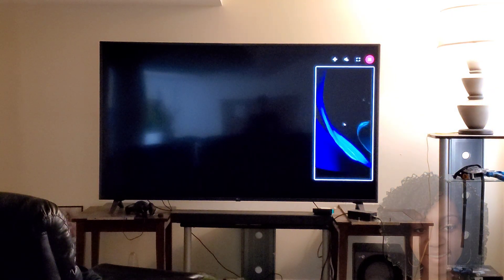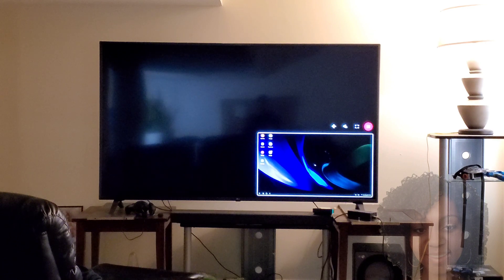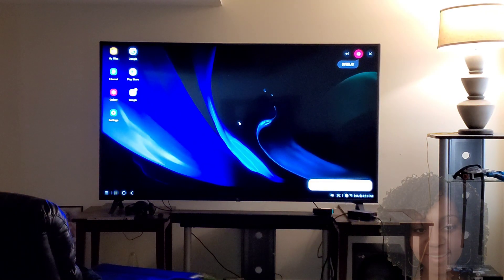Hi guys and welcome back to the channel. Turn your Galaxy Z Fold 2 into a desktop computer using your TV. Let's get into it.